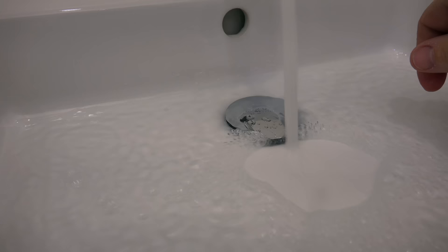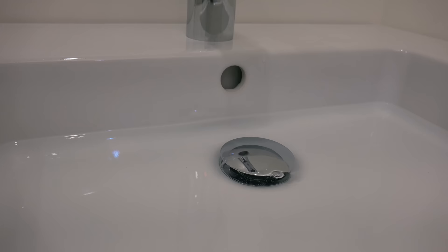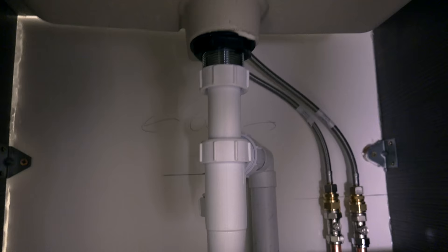Oh yeah guys, that's what I'm talking about. Let's do a full fill up quickly on that. We've got enough there now — see how she drains. This is the true test of your waste system. See if that leaks or not. Oh yeah — nothing there. Well, I would say that's pretty successful. I'm going to let this set before I finish this whole little install off.